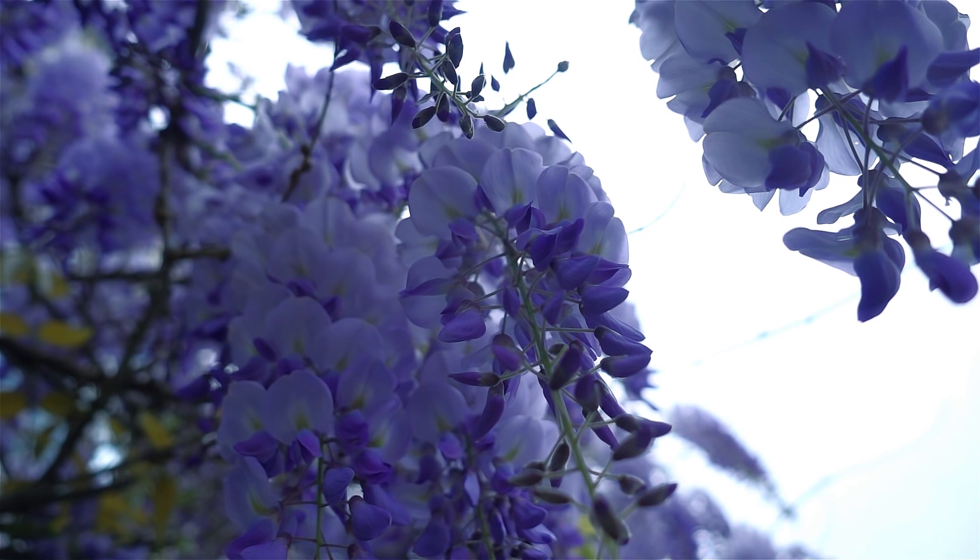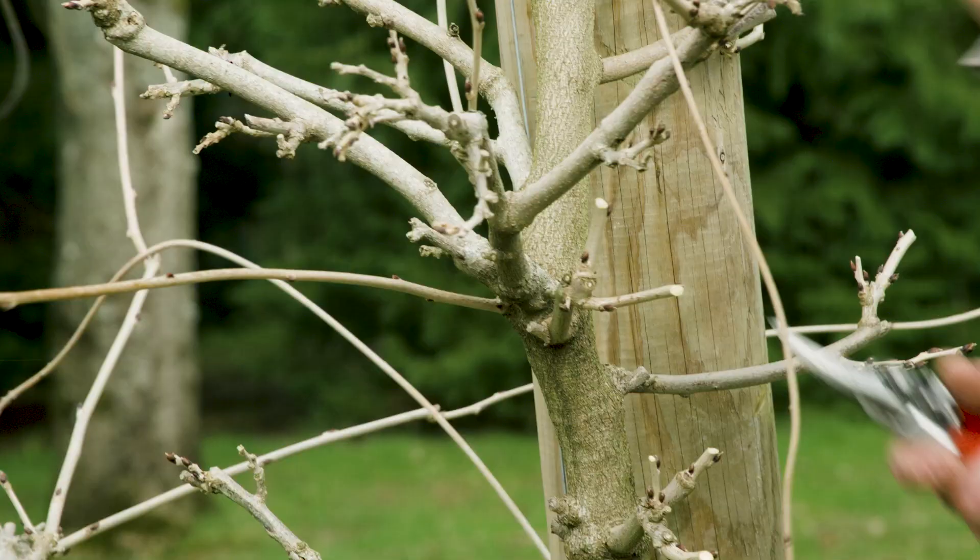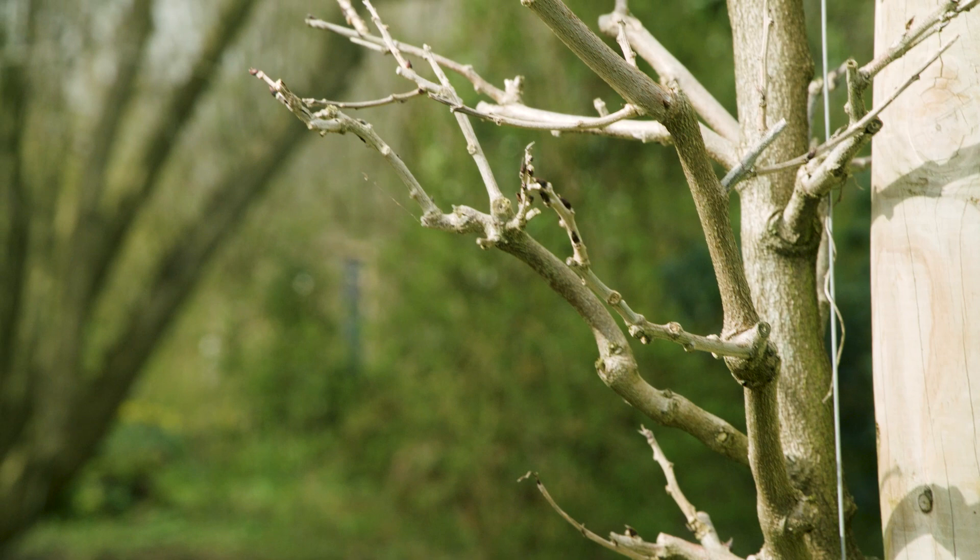Today we're going to look at pruning one of the most popular climbing plants you can use on a house or on a fence. We're going to look at pruning wisterias. It's February and that's the perfect time to be pruning them, training them, making sure you're giving them a good shape and encouraging flowering by pruning them to a certain point, and basically keeping good health and good plant husbandry. Welcome to the Sir Harold Hillier Gardens YouTube channel — let's get started.